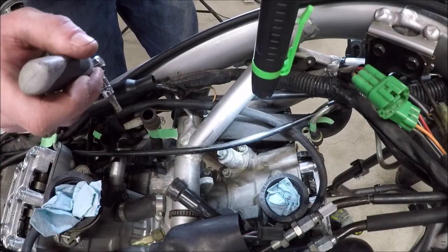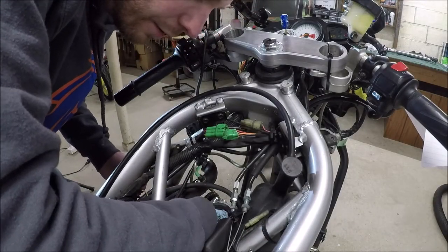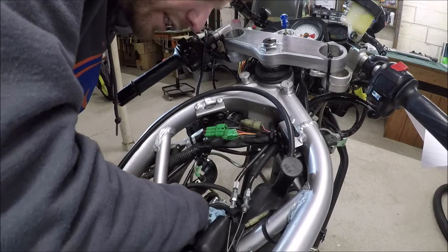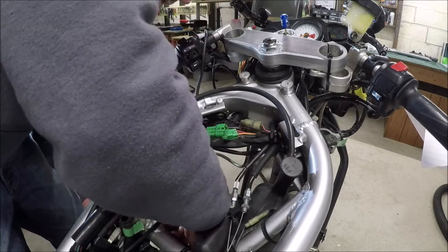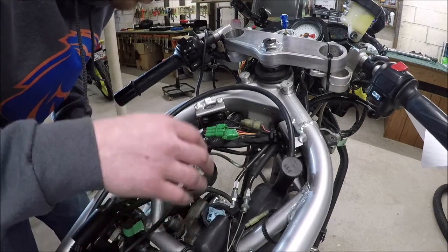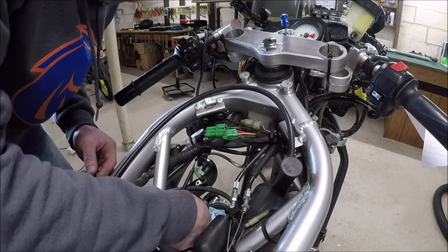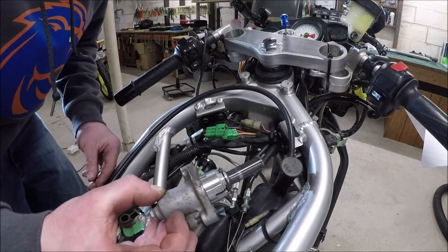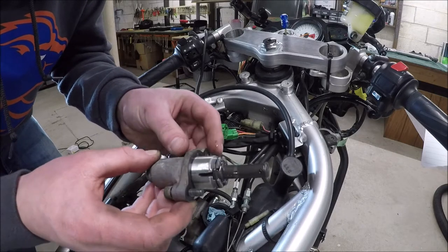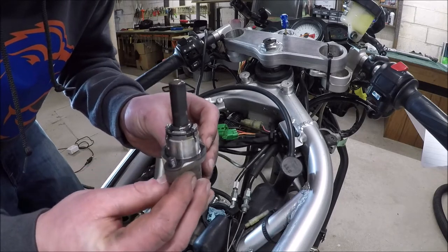So I'm pulling the cam chain tensioner out right now. After removing the relatively accessible front cam chain tensioner, which I've had to go fishing for, have a magnetic thing on your hand to grab it whenever it falls and don't drop stuff into your engine, which I've almost done. After removing this relatively easy one, I cannot imagine how shitty that rear is going to be. There is your cam chain tensioner. I am going to get that cleaned up. This is the gasket on it. That's a thin gasket. Anyway, I'm not buying a new gasket for it. I'm going to hope it just continues to work.